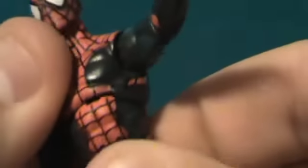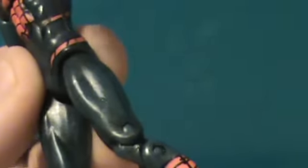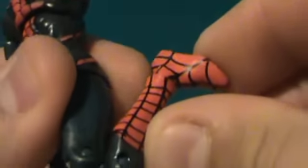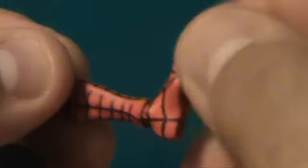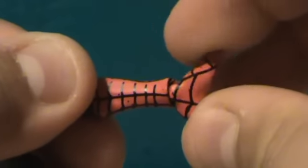The chest area is very flexible on the upper torso. The legs are on a ball joint, so they go forward a bit but not back at all. He's got a double-hinged knee, and the foot can rotate all the way around and go forward and back a bit.